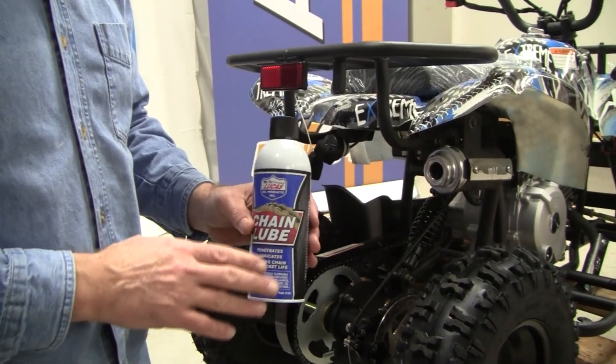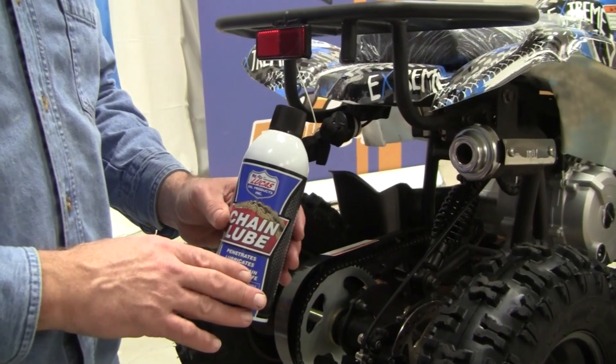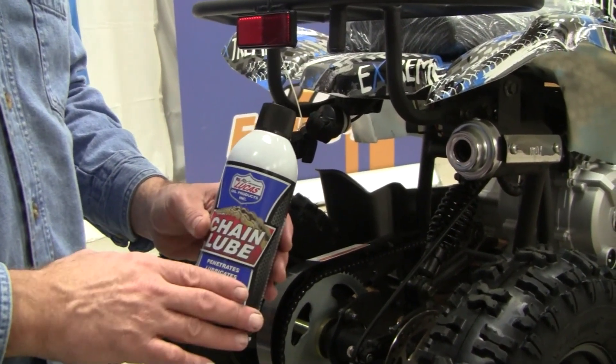Most of our customers go with the premium kit. When you go with the premium kit, you get a can of the Lucas chain lube for free.